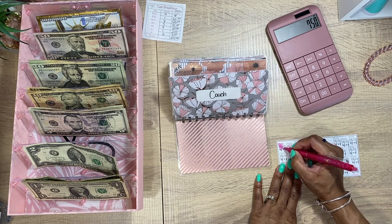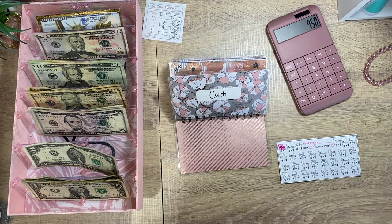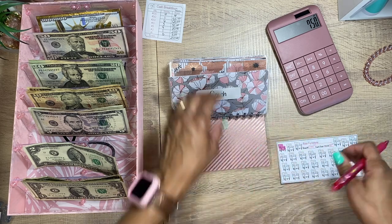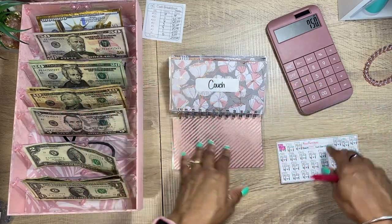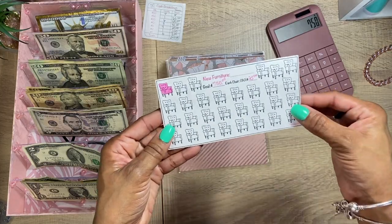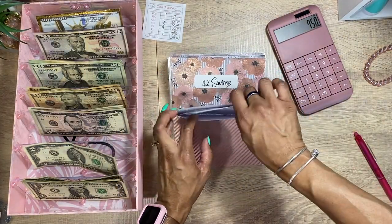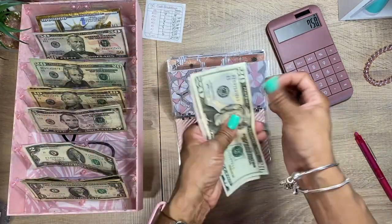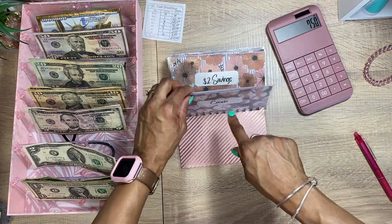Aiden loves the couch — it is so plushy. Our old one we had for about five or six years, so it was pretty much due. We were actually able to sell that one for a couple hundred bucks, so we could add to this envelope to get something a little more. We're going to go ahead and put $25 into our couch envelope to start with.